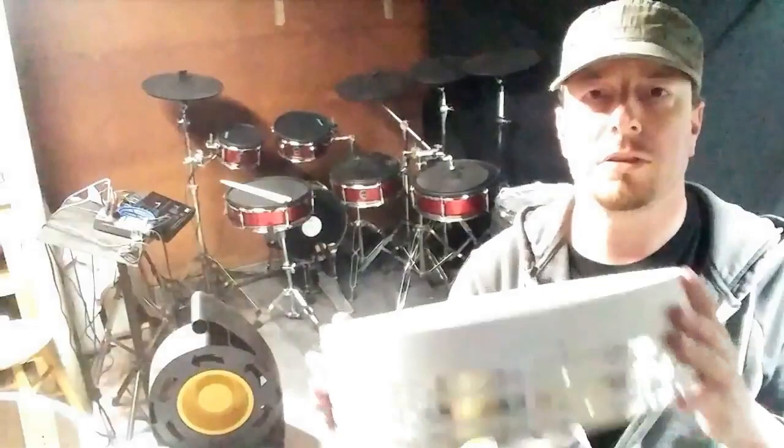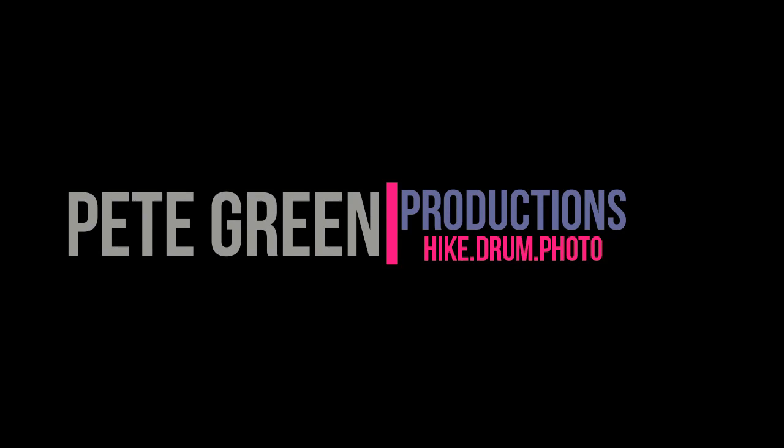Hello friends, Pete the Drummer here, and in this video I am going to rebuild my PVC snare drum.